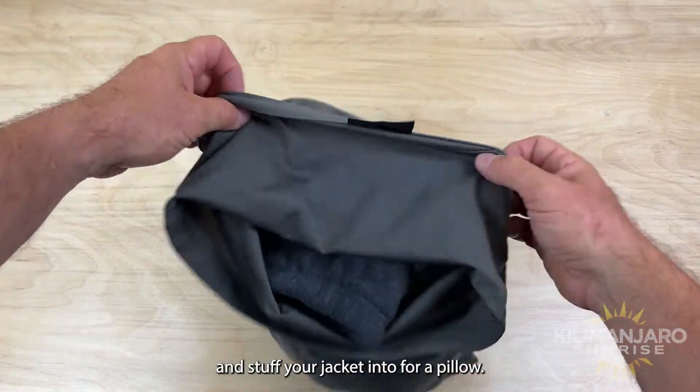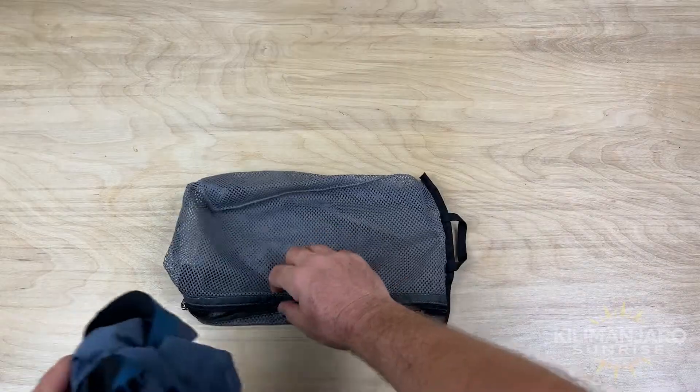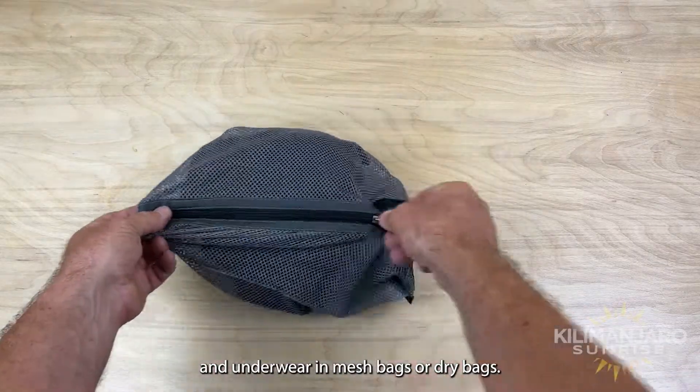Bring a pillowcase to stuff your jacket into for a pillow. Wrap breakable items inside a fleece. Pack socks and underwear in mesh bags or dry bags.